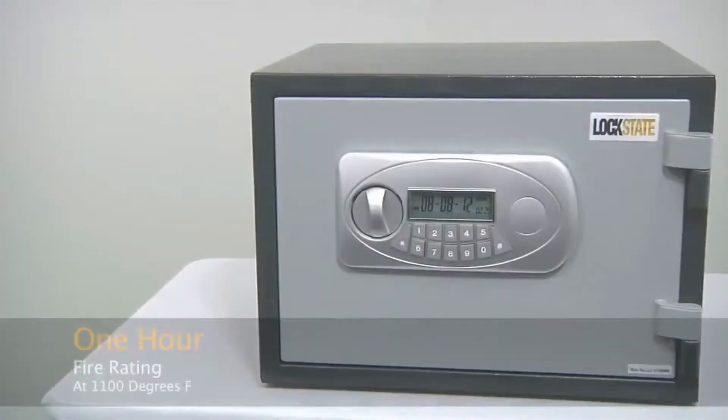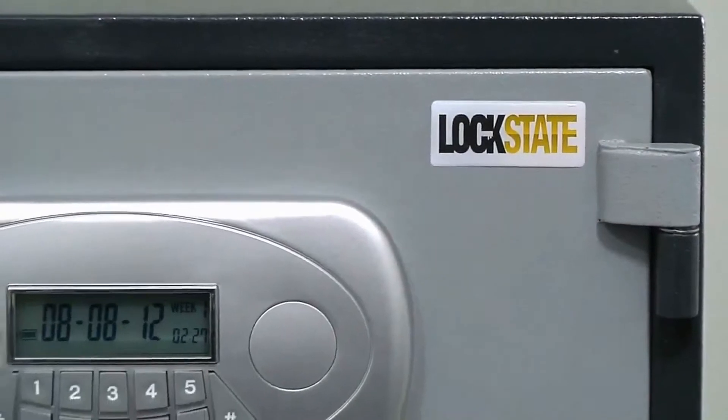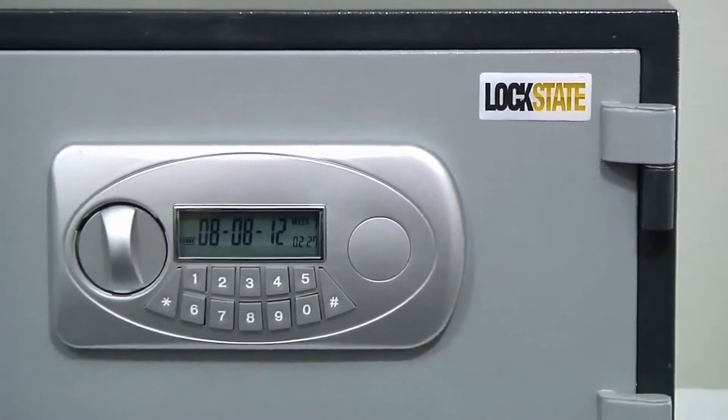The LS30D has been tested at temperatures of up to 1100 degrees Fahrenheit to give it a one hour fire rating. Keep your valuables secure with the LockState LS30D.